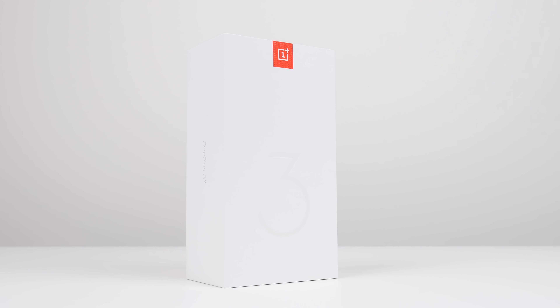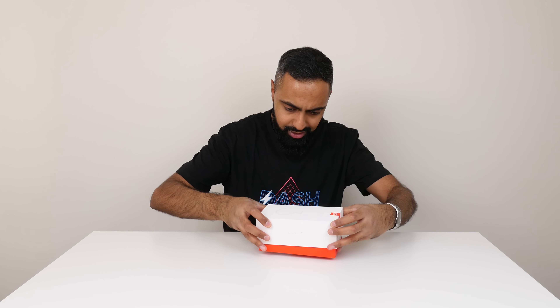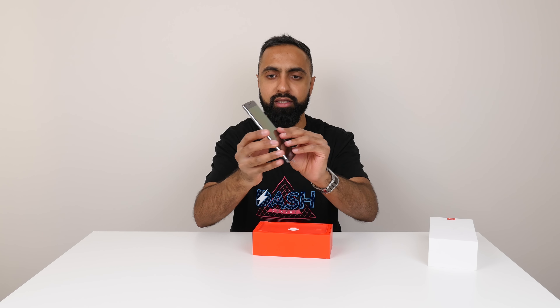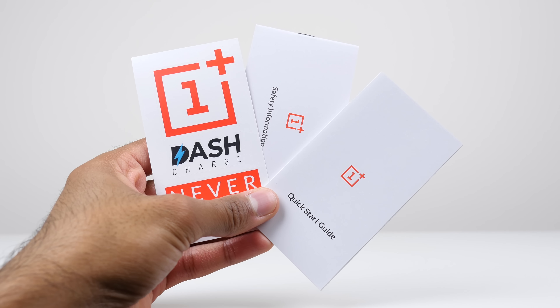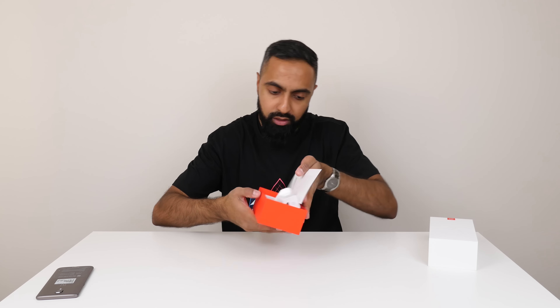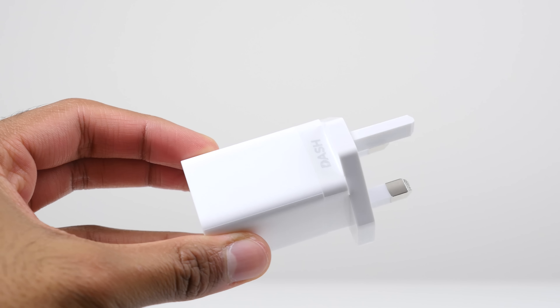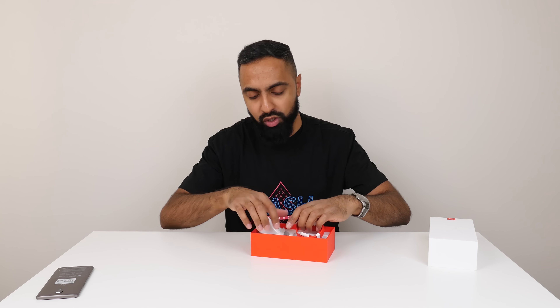Now let's get to the phone itself. The packaging is very similar to what we had last time — quick start guide, safety information, SIM card ejector tool. There's a little message on here and a $5 or 5 euro promo card that you can scratch off. Power brick, standard power brick, as well as a USB Type-C cable. You do have Dash Charge on here, which is very cool.